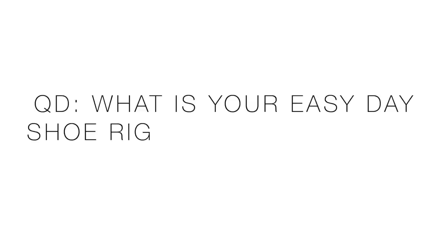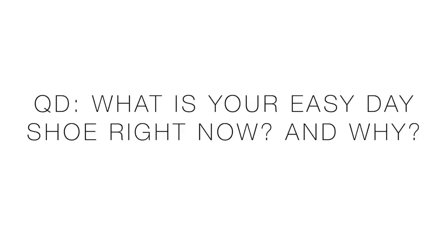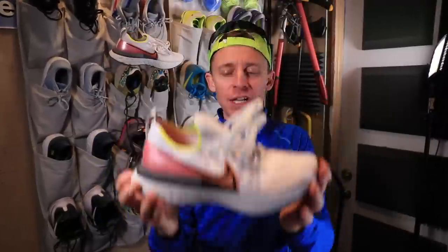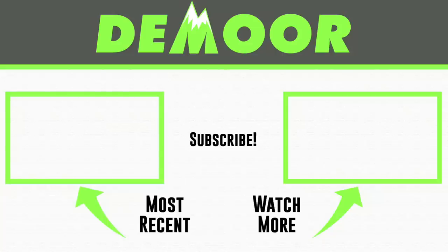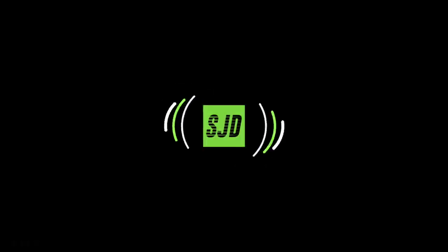Question of the day: what is your go-to easy day shoe right now and why? Thanks for watching this first impression of the Nike React Infinity Run Flyknit. Come back for the full review in about 47 miles. We're going to toss it to the Nike Running Shoe Review playlist on the right, and on the left the Zoom Fly 3 full review from 2019. Thanks for watching, thanks for being here — see beauty, work hard, and love each other. See you tomorrow.